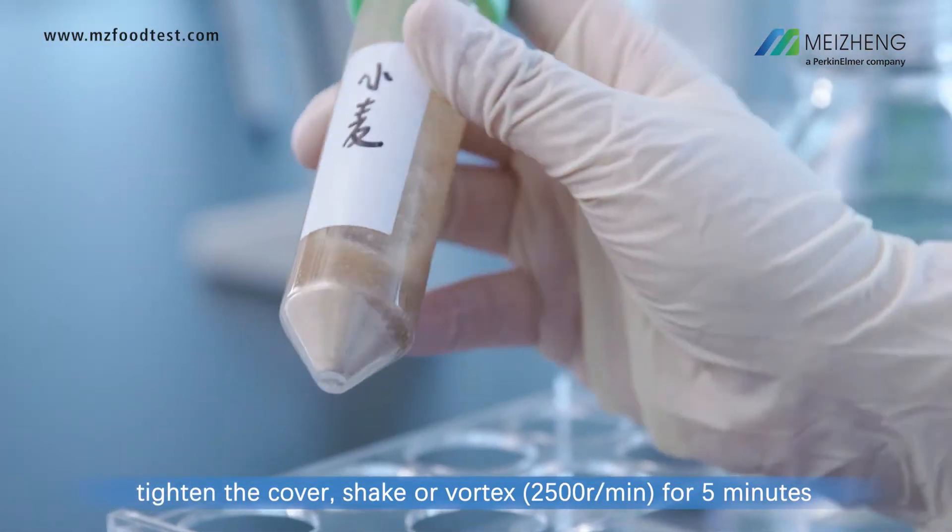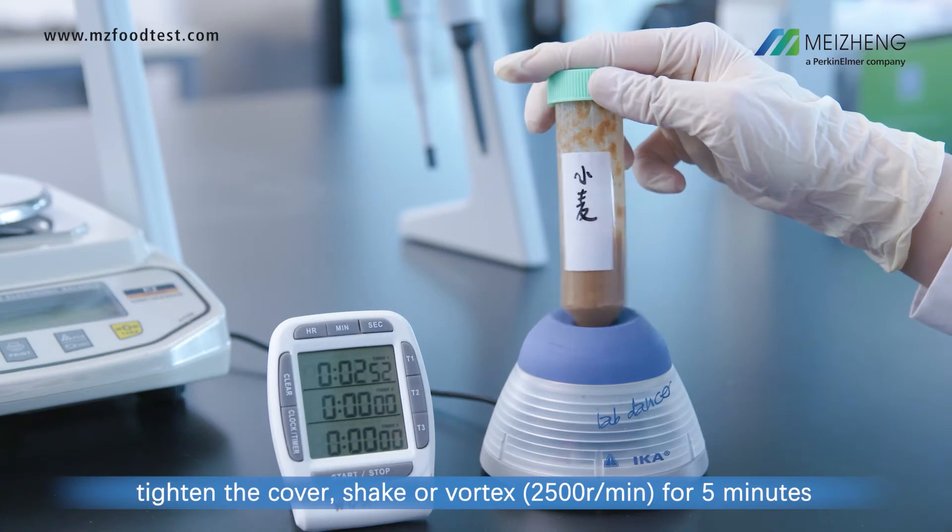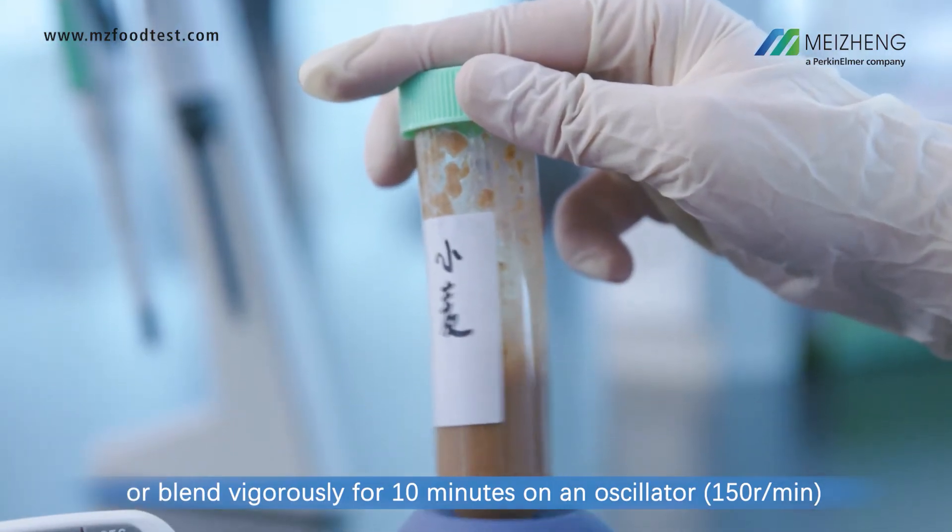Shake or vortex for 5 minutes, or blend vigorously for 10 minutes on an oscillator.